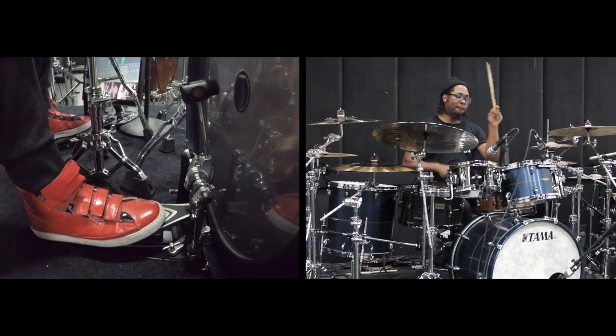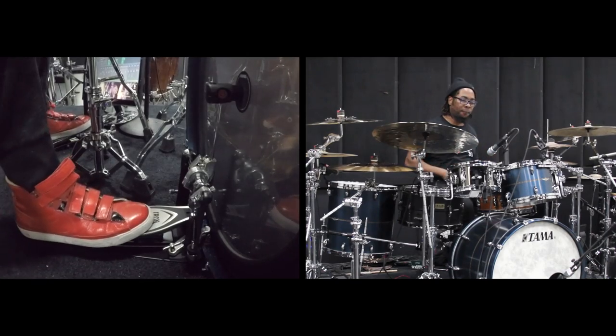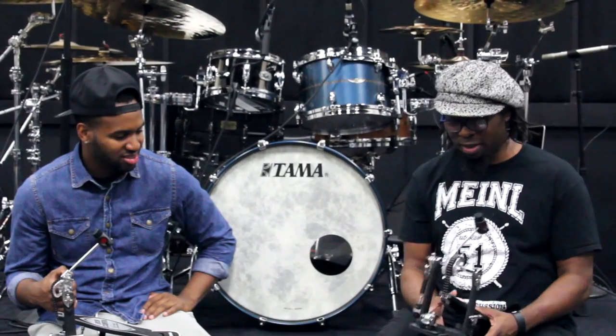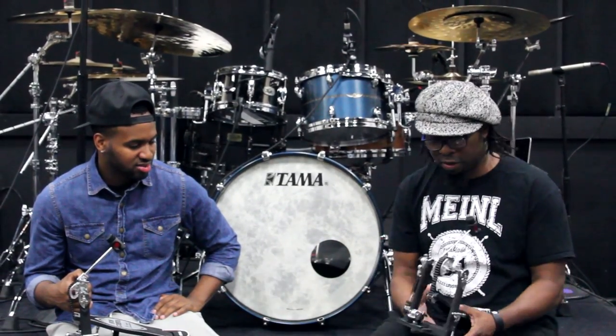I felt like I could play whatever I wanted to play. I felt like I could accomplish doubles and 32nd notes. Whether I could or not, that's how I felt — and that's the point, that's the important thing as far as I'm concerned.